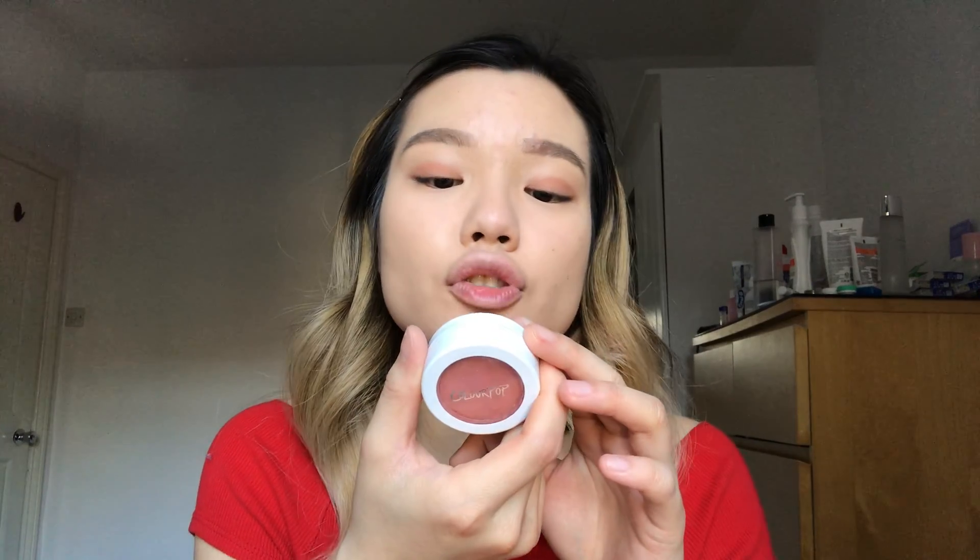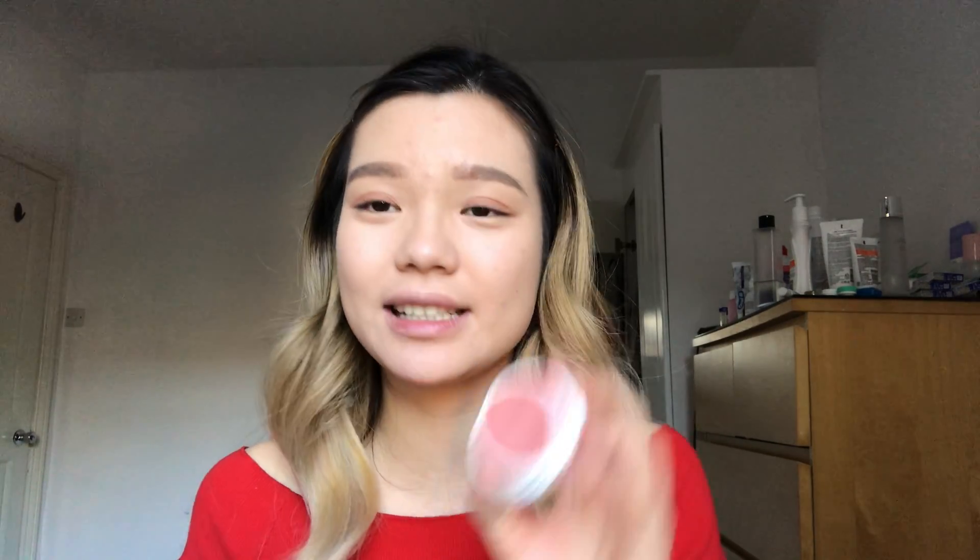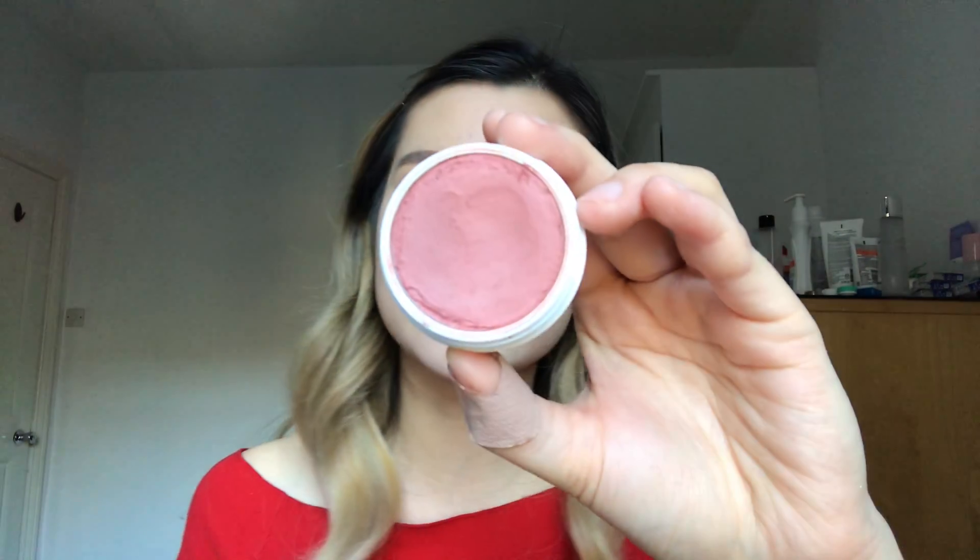I'm going in with ColourPop's Super Shock Cheek — this is actually a blush, but I'm using it for my eyes since I don't have many pink eyeshadows. It's called Between the Sheets, a really pretty deep pink color. It's a cream shadow, and I know you're not really supposed to layer cream and powder, but I'm doing it anyway because it still looks great. You can see how instantly pink my eyelids get — I'm placing it more on the center of the lid for that blushing-eye look.